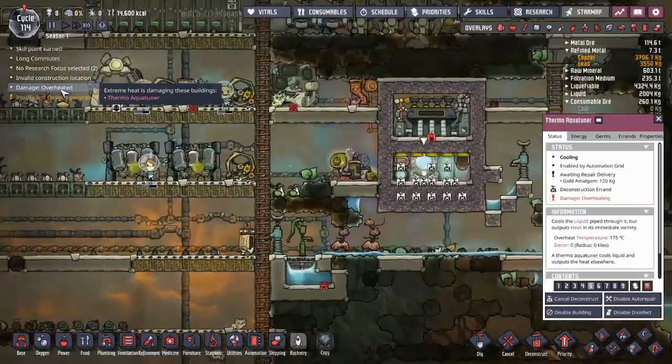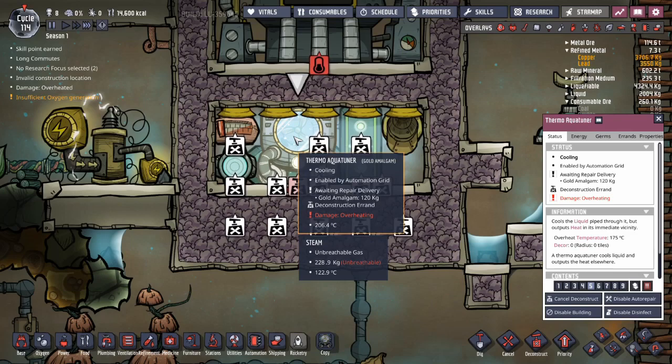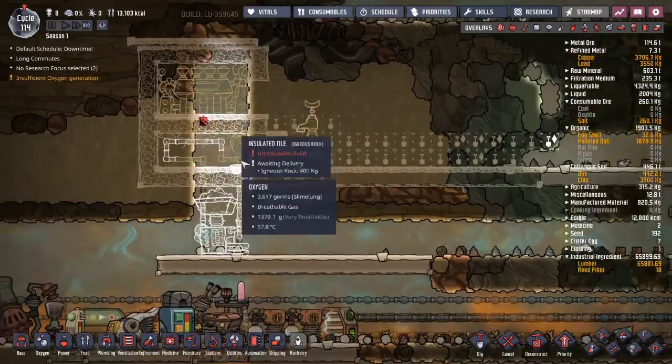Damage overheated - what's going on? Getting overheated - 206 degrees, it's awful. I could just turn it off. Turn it off. It's above zero. That'll do it.